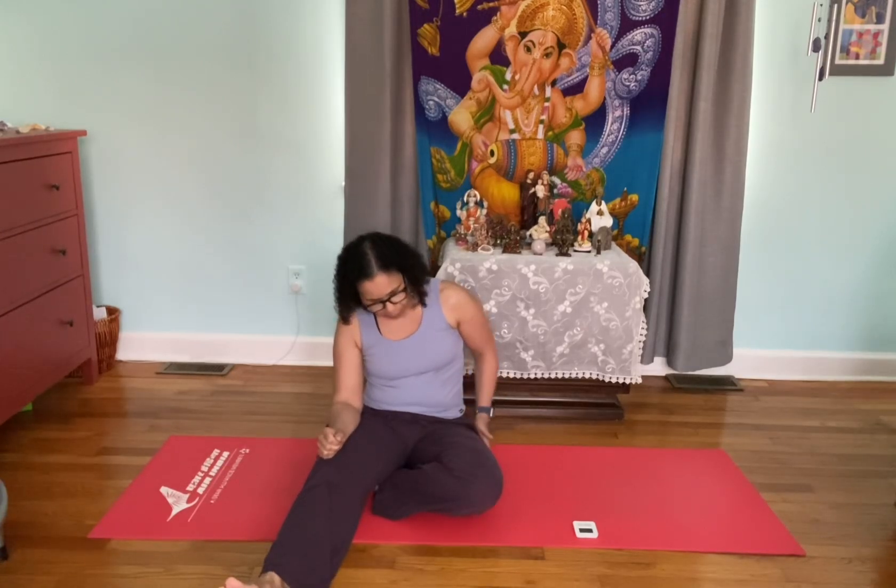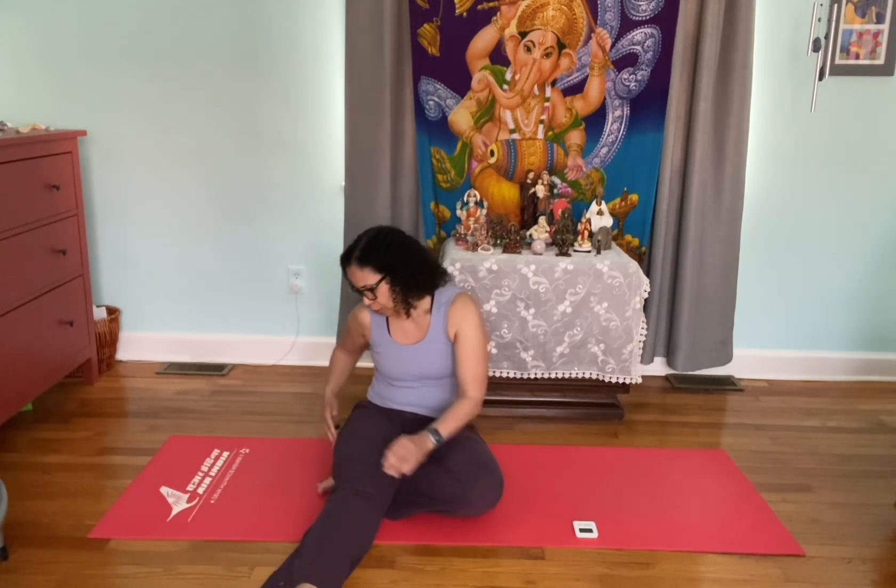Side planks work your obliques a lot — that's one of the key muscles you engage to support yourself. Planks work many different muscle groups, but one of the main ones here is your obliques, your hip muscles, and your thighs. The side of the body is not usually as strong as the front and back, so we also have to engage the side of the thigh, which makes it harder.